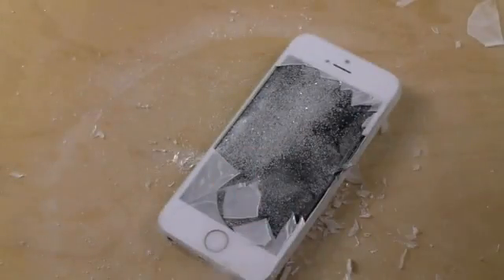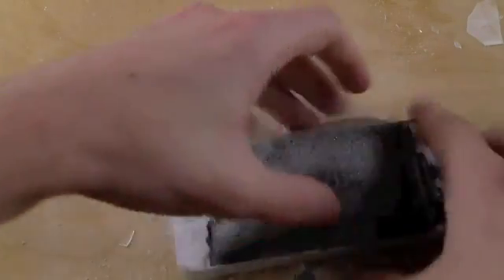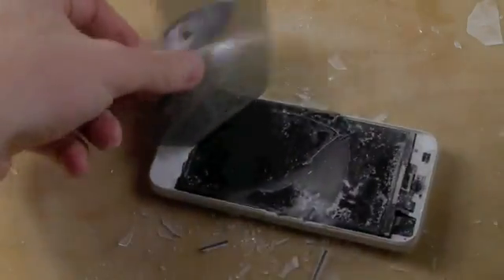So here it is, guys. Probably shouldn't do that. Ow. Let's just try one more time. There it is, guys.